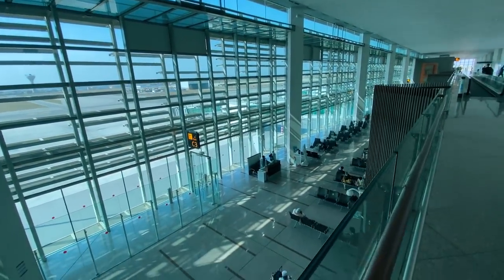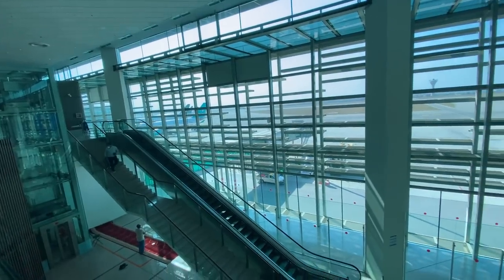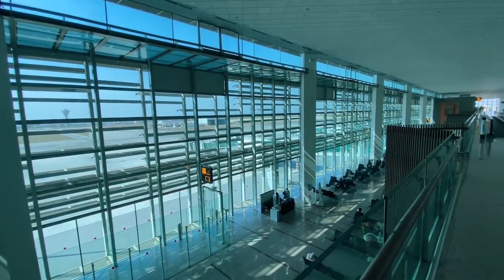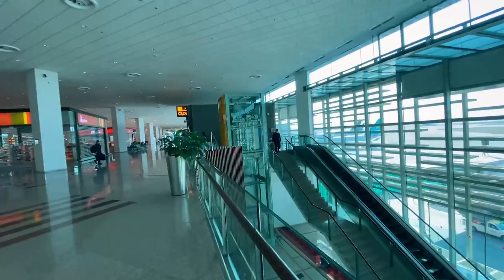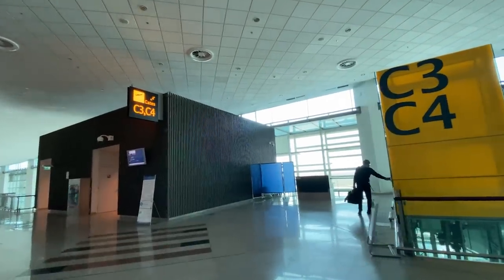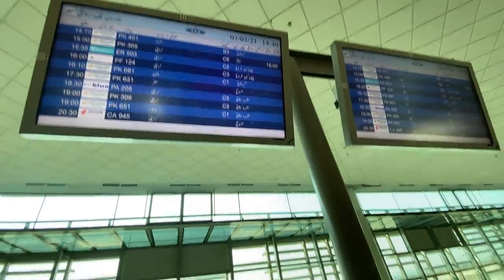Speaking of good architectural design — the boarding gates and main terminal have a hierarchical division. The departure gates are on a lower floor while the main terminal is above, so passengers enter from boarding gates and reach the terminal via a walkway. You can check flight updates on screens, and our flight is on time so we'll head to the boarding gate now.